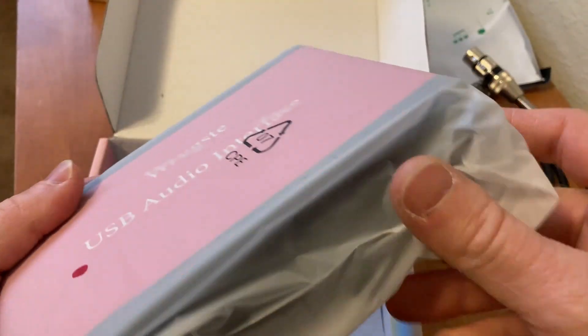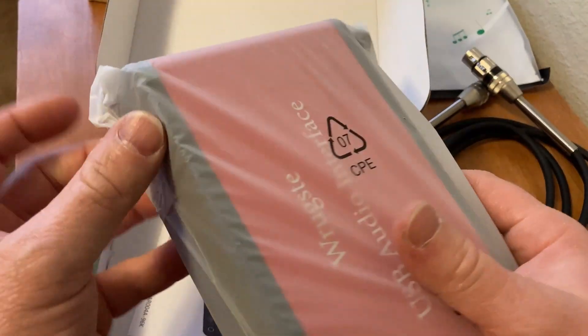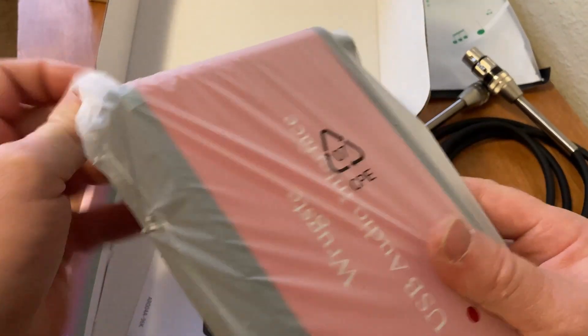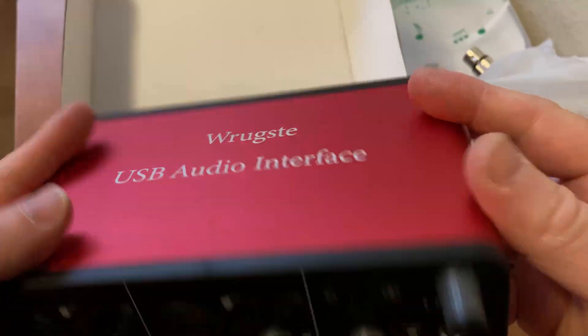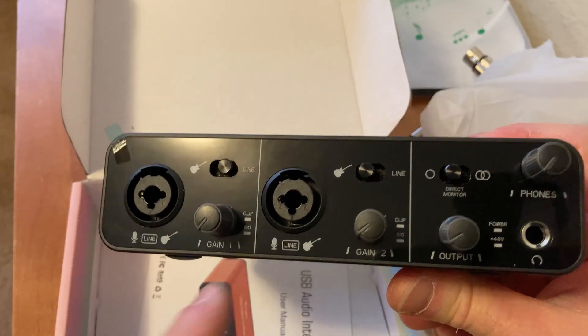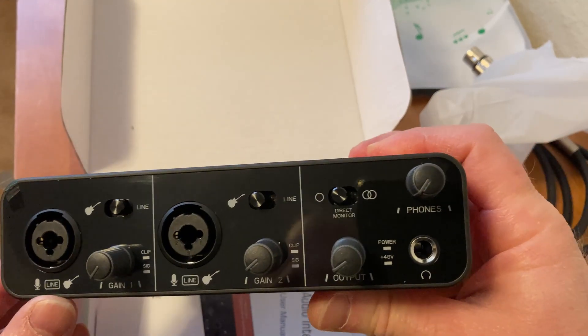This is pretty nice. It kind of looks like my Scarlett Solo which I use, so this will be a nice comparison to that. I'm gonna go ahead and set this up — it's a USB audio interface. This one has two inputs — you can plug in two different microphones or instruments.